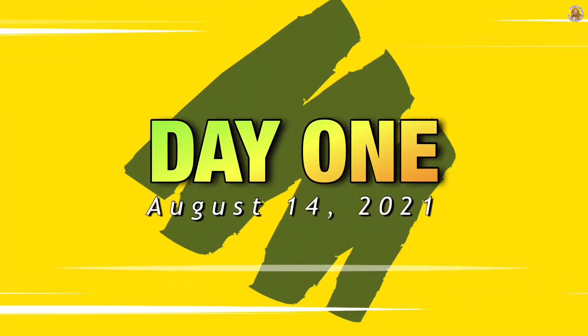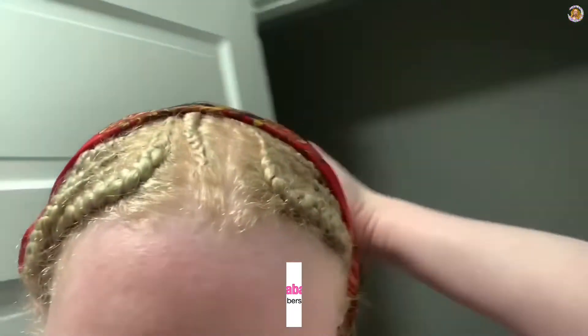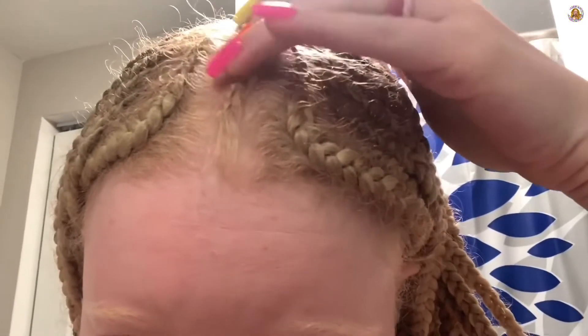Hey, thank you so much for stopping by my channel today. As always, it's Saba, and in today's video I'm going to be showing you a week in my hair. This is going to be a busy week in my hair. As you can see right now I have braids — my middle braid is off, it's supposed to be right here and it's all the way over there, so it's time for it to come out. I had these braids in for maybe like five weeks.